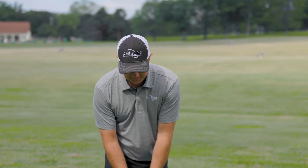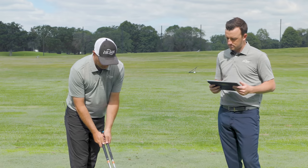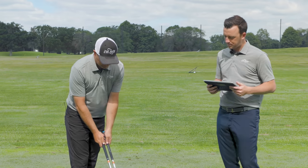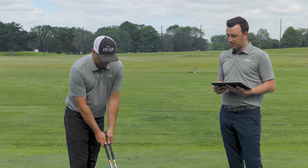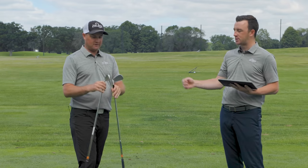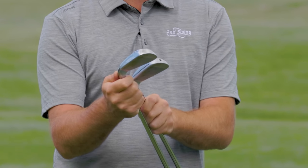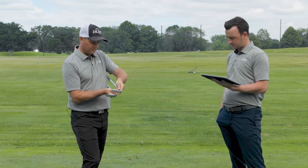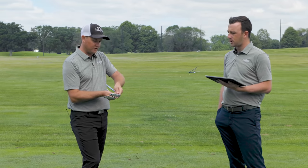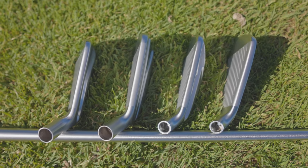Honestly, looking down at them at address, they actually look very, very similar — it's almost hard to really separate them with regards to length from heel to toe. The top line and shaping is very similar too, like how the toe is curved. The ZX5 is probably just a touch larger overall in terms of surface area, but looking down at address I was actually quite surprised how similar they look.